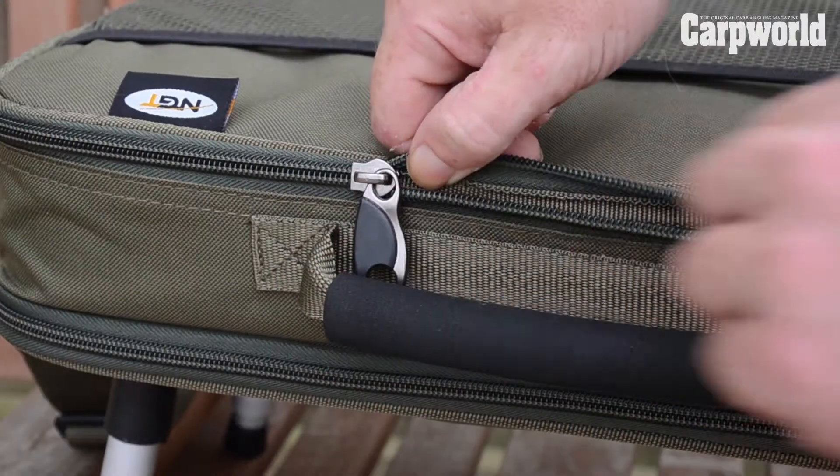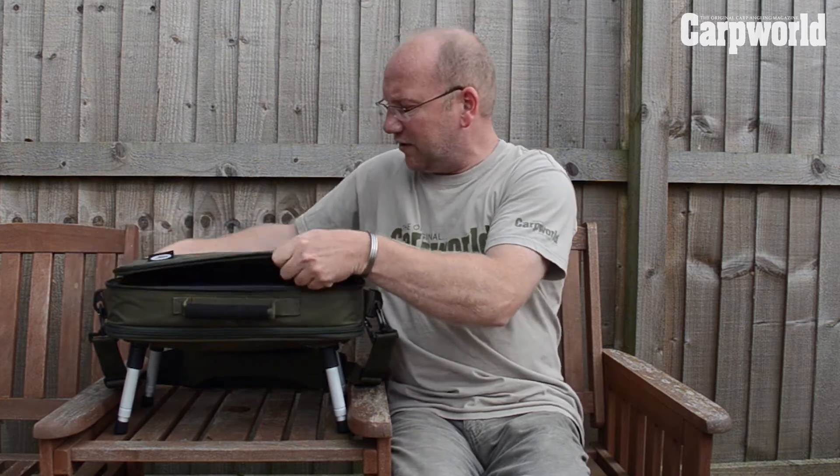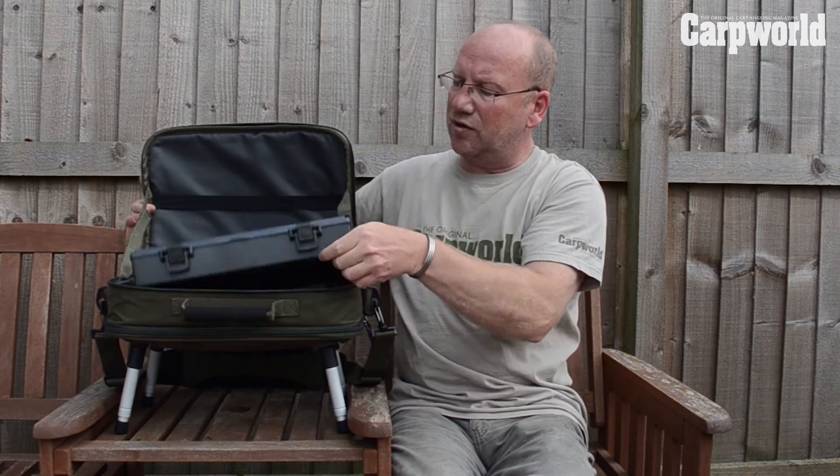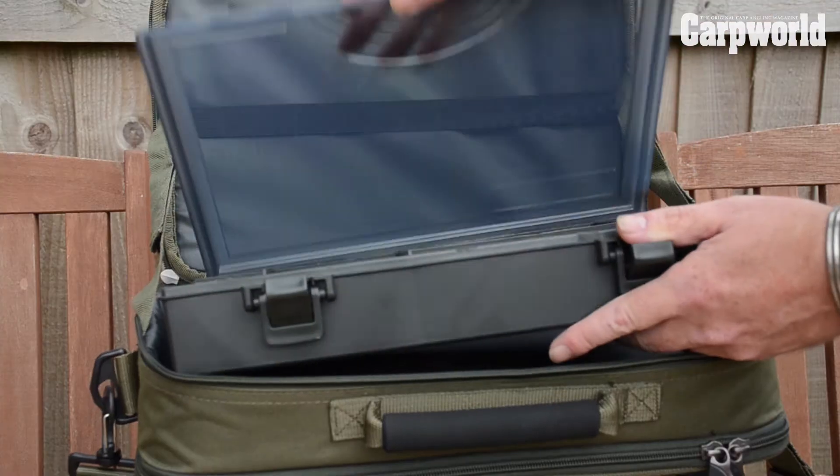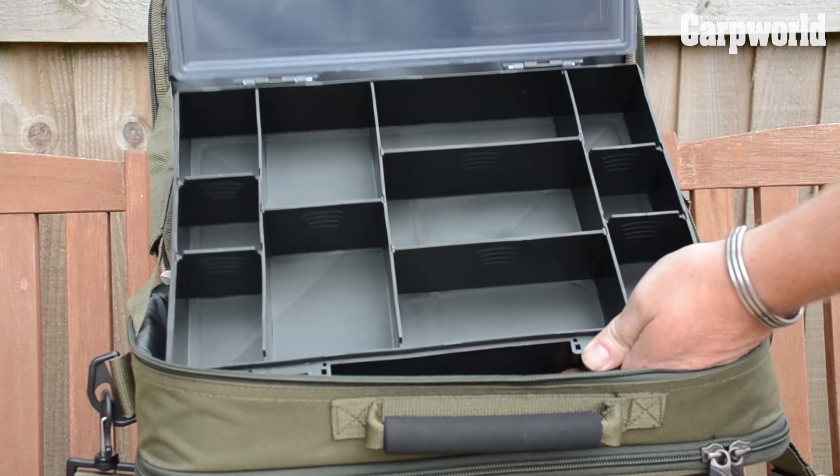When you unzip the top here, what you reveal is a nice large tackle box, just perfect for all your bits and pieces so you can stay organised on the bank. This is a really handy bit of kit and it retails at £34.95, which is good value.